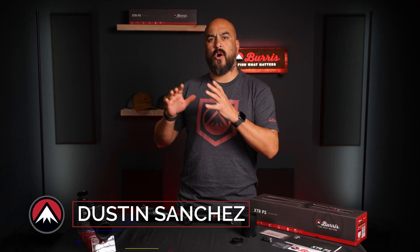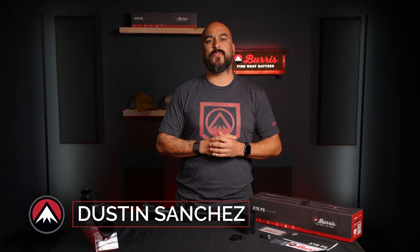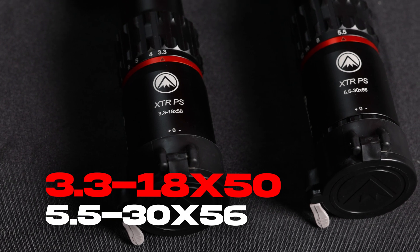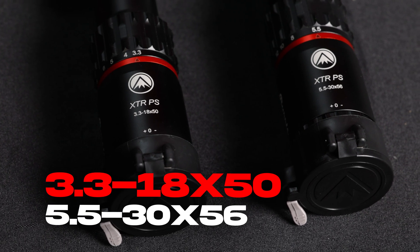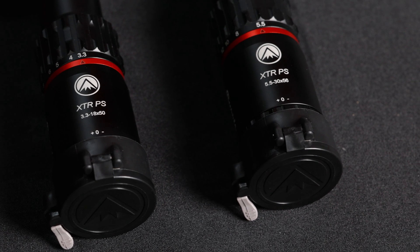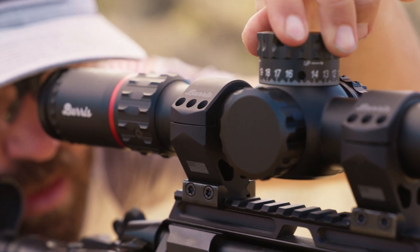Hey guys, I'm Dustin with Burris Optics and today I'm going to go over the all-new XTR PS, the latest tech-enabled riflescope from Burris Optics. Available in the 3.3 to 18 by 50 or the 5.5 to 30 by 56 configuration, the XTR PS is packed with a ton of features designed to help shooters take their game to the highest level.